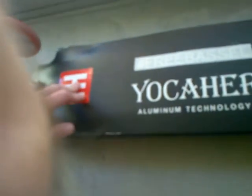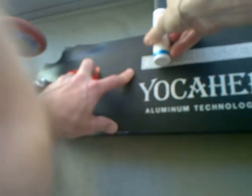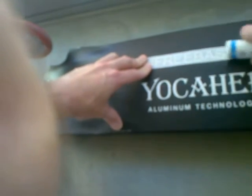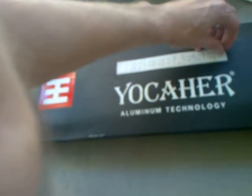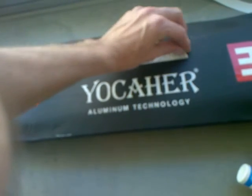Then you can use any sort of burnishing tool. In this case I'm just going to use the side of a marker — just give it a little rub over the letters. You can use the back of a credit card or anything like that.